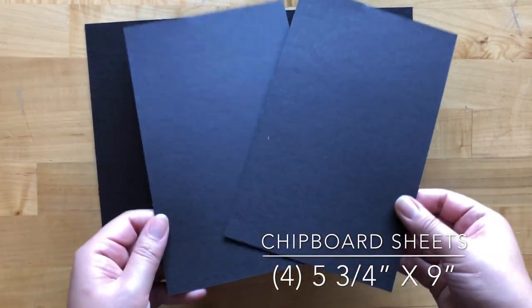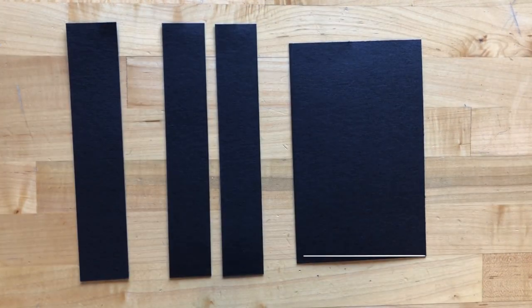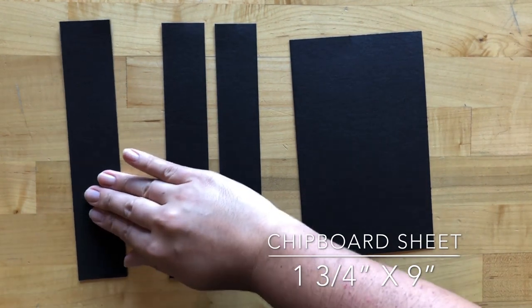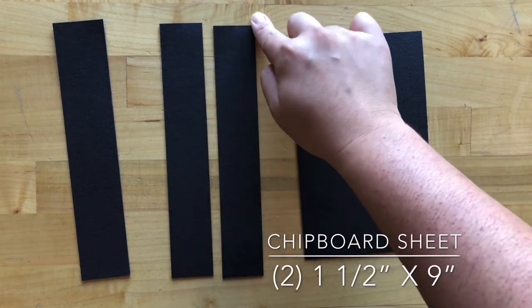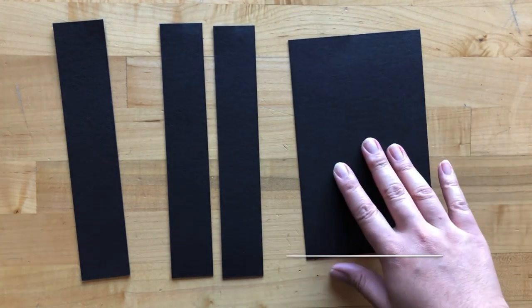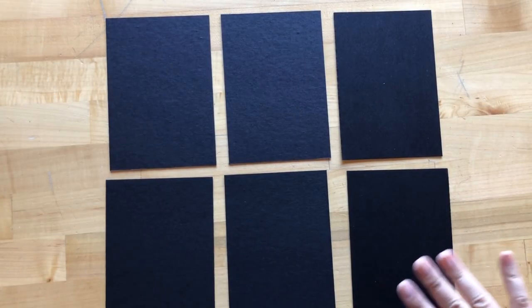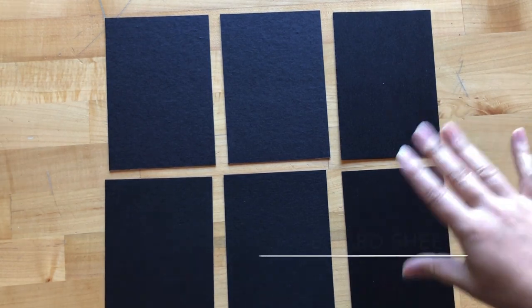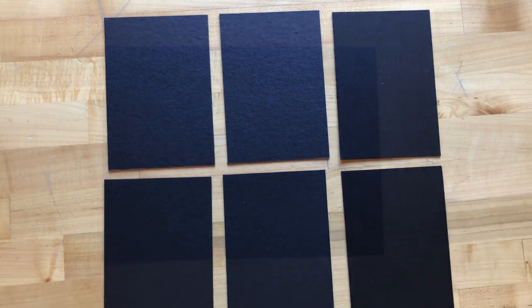Step three: take out a fourth sheet of black chipboard and cut one piece to be one and three-quarters by nine inches, two pieces to be one and a half by nine inches, and one piece that's five inches by eight inches. Step four: take out a fifth and sixth sheet of black chipboard and cut out six total pieces that are four and a quarter by six and a quarter.